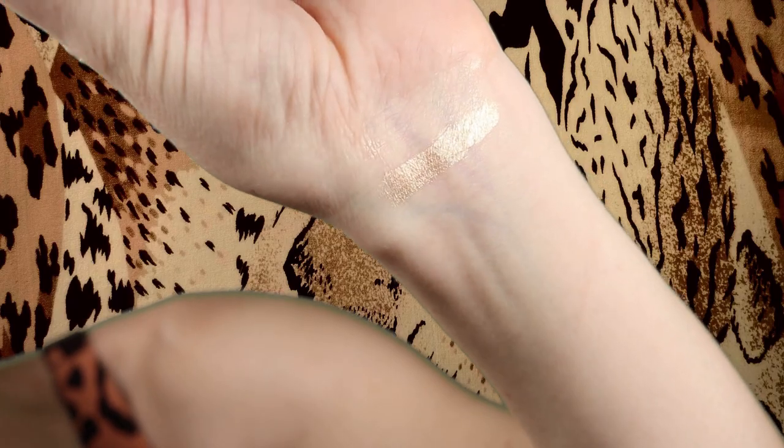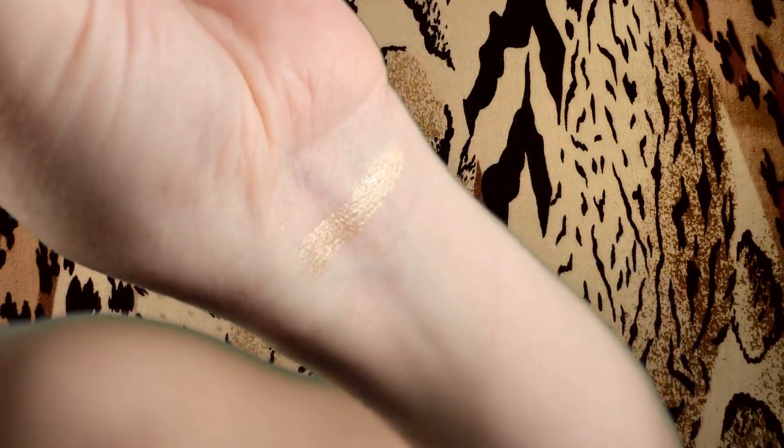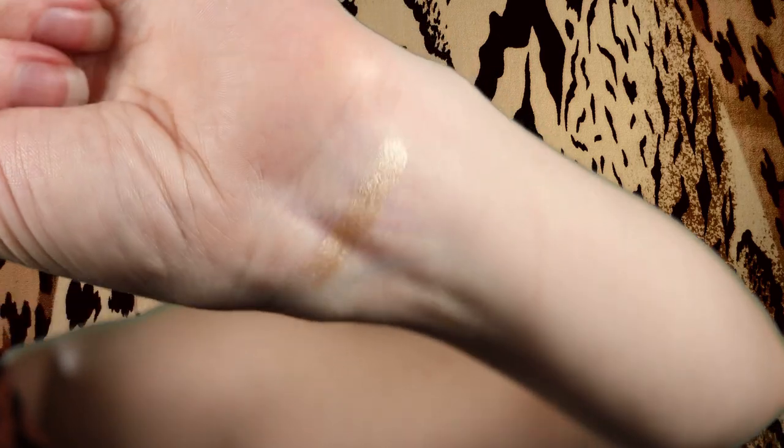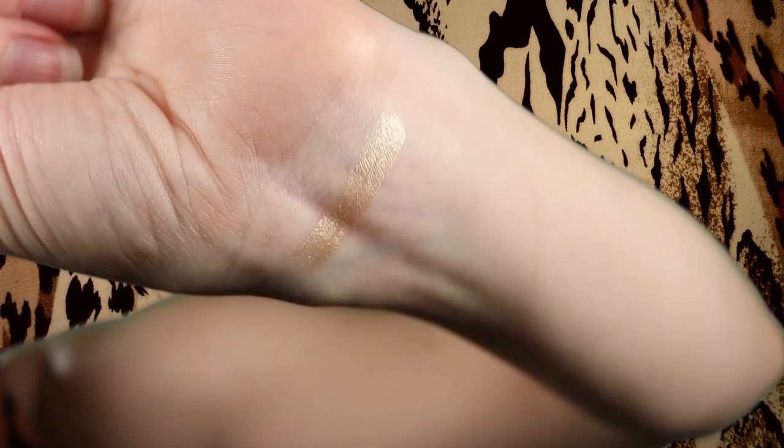Wow, this is so creamy. Catch Me If You Can is a metallic icy gold — I think that description is perfect for it. It's very beautiful, really reflective in the light. I wasn't expecting it to be this bold. It is really pretty. I'm going in with Catch Me If You Can first. Okay, it's kind of cold to the touch.